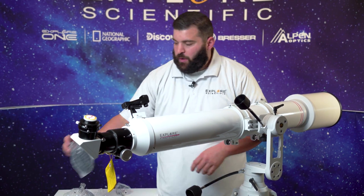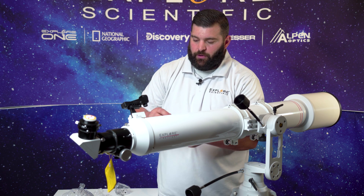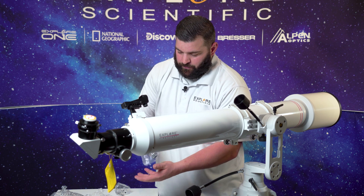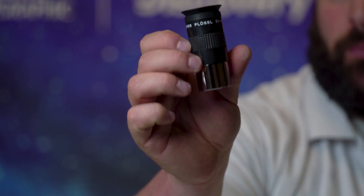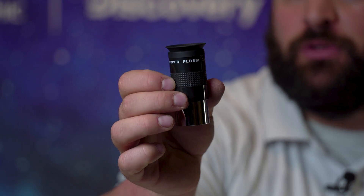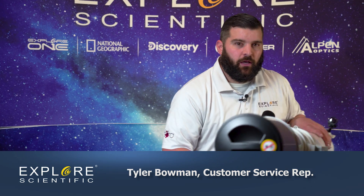With this wonderful telescope we also include a smartphone adapter to get you started in astrophotography. Also included is a wonderful super-plossl eyepiece at 25 millimeters. It is also recommended to purchase additional eyepieces from Explorer Scientific. I always recommend the 52-degree series because they're great and they'll get you started in whatever you're wanting to look at. My name is Tyler with Explorer Scientific — here's looking at you!